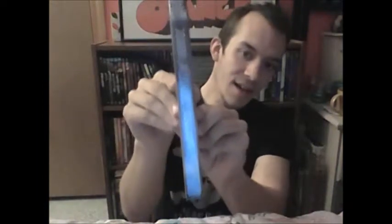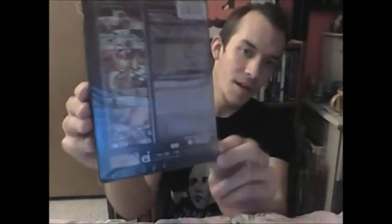Here's one that I definitely wanted, that I'm real pumped about. I love these parodies — this is 2069: A Sex Odyssey. I'm a big fan of Kubrick's 2001: A Space Odyssey and this just looks cool. It's not even open, and it's from Retro Seduction Cinema. It also has Virgin Run on it, like Logan's Run I guess — another pretty funny parody. Can't wait to watch this, definitely cool.